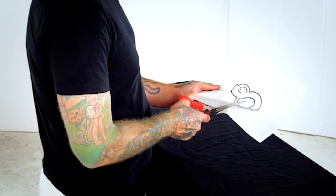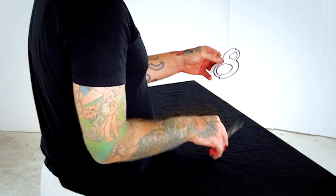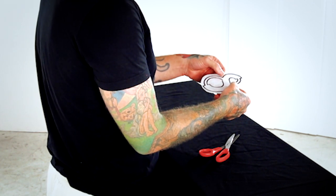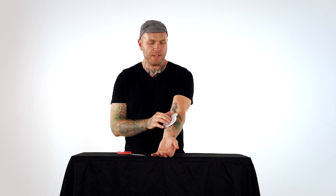There are a few options whenever you're trimming down your stencil. You don't want to get so close that your hands are in the middle of the stencil itself — you want to leave a little bit to actually hold on to. You also want to consider where on the body it's going. If it's on a nice flat area like a forearm, then something like this is perfect.